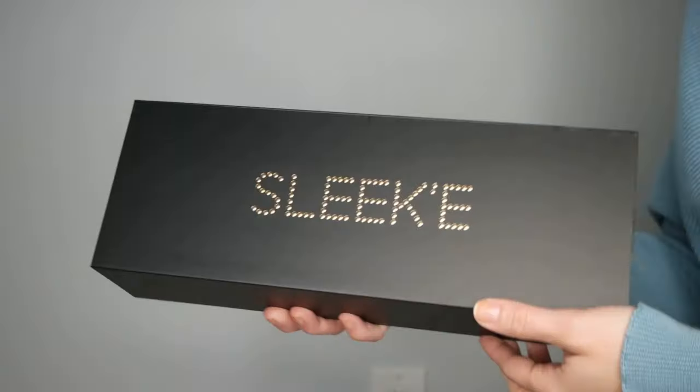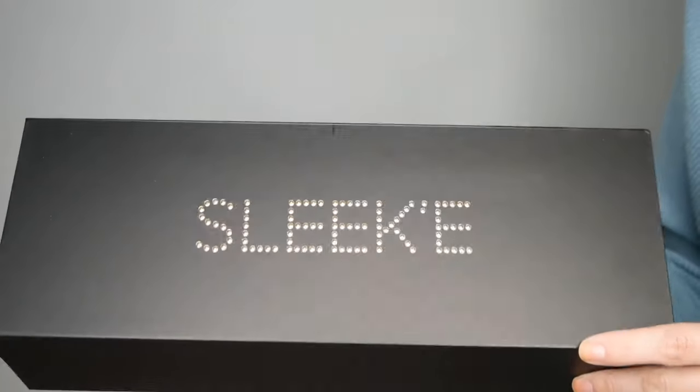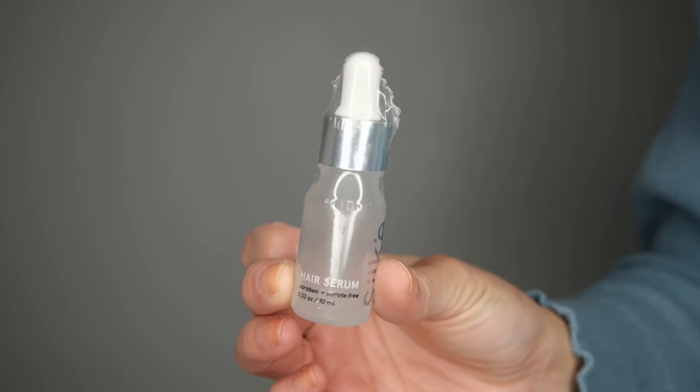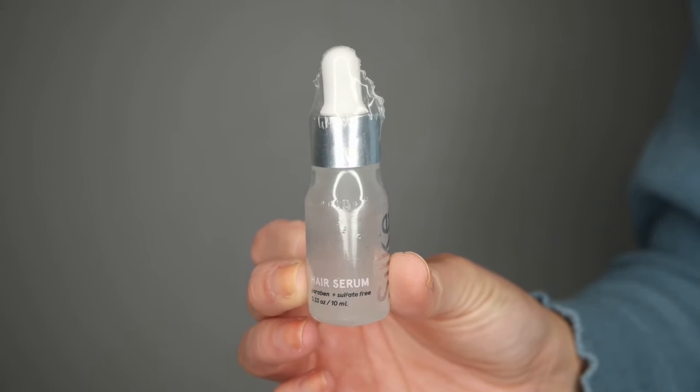Last but not least, we have their professional straightener. I am going to be using this today to style the extensions. It's a beautiful black and rose gold straightener — looks like it's about a one inch. At the bottom of the box, I also found a hair serum. It is paraben and sulfate free. It says to apply a small amount through damp hair before heat styling, or run through dry hair for a glossy finish. My hair is already dry, so we're going to use this at the end to give it a little more shine. So that is everything that's in this box — let's put this hair in.